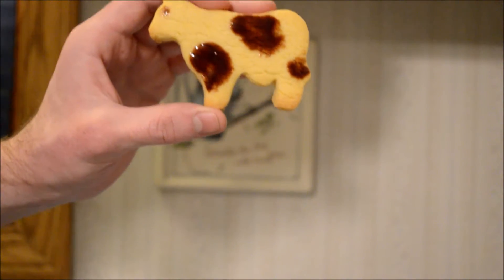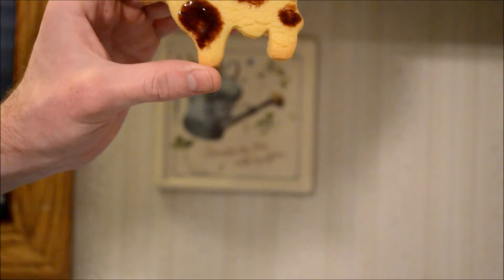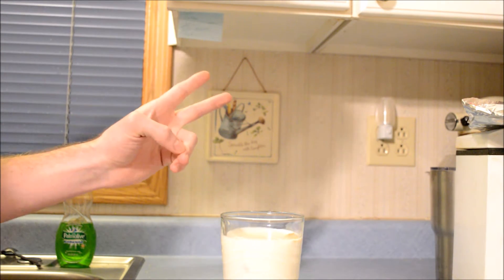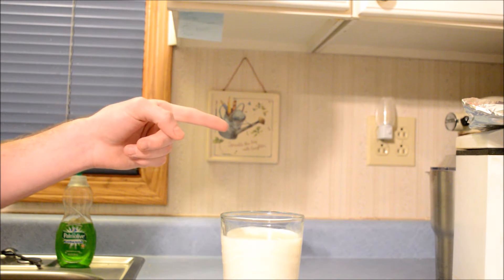And the second way that you can tell it's a milk cow is... and that's the two main ways. That's my vlog for the day and I'll see you next time, thank you.